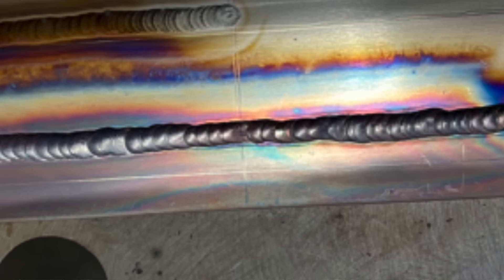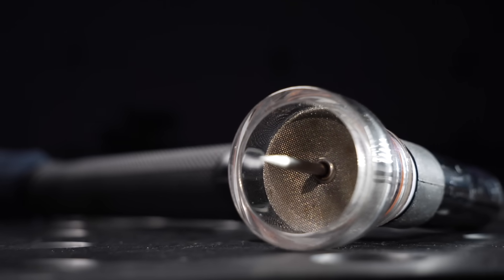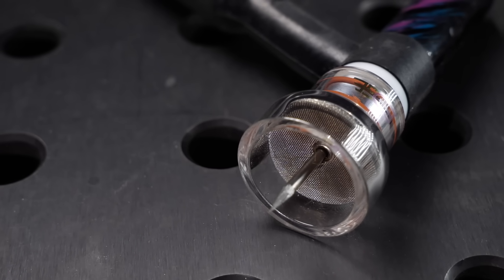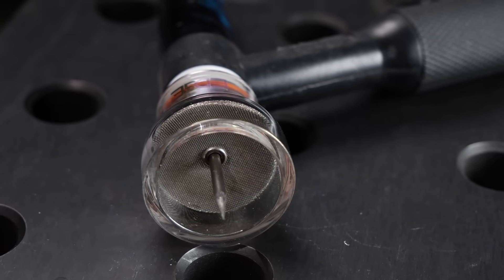The second misconception is that gas is going to fix this problem. Looking at it here, we can see there is too much oxide that has formed over the welding area. And I would argue that even with a really nice, super awesome cup — like this stuff here from Edge Welding — while this stuff is great gear, it is not going to fix any of the bigger issues that are going on.